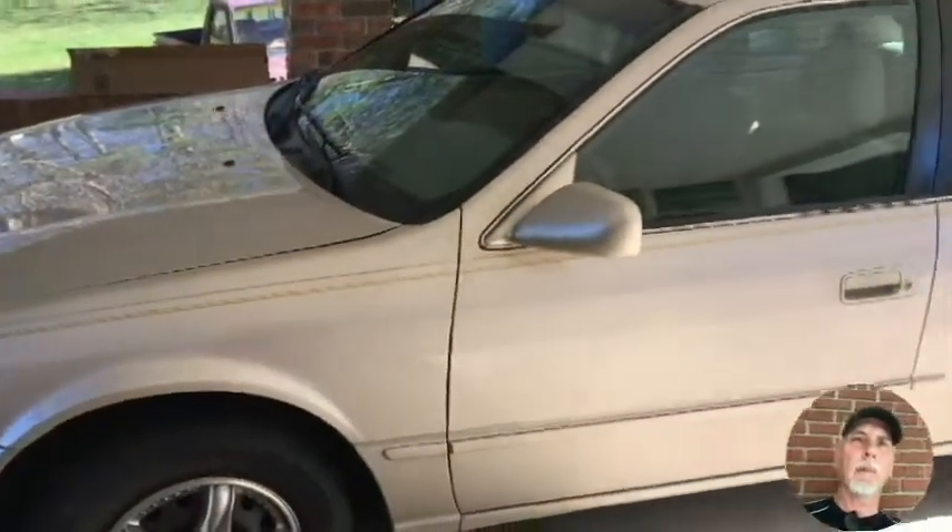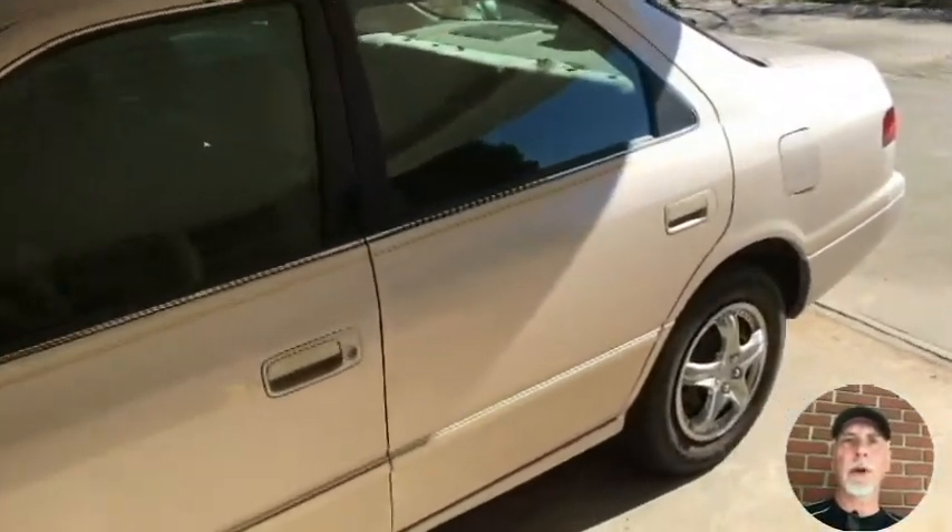Hello and thank you for watching the video. I'm back here with the 1997 Toyota Camry and we're going to be replacing the interior light on this today.